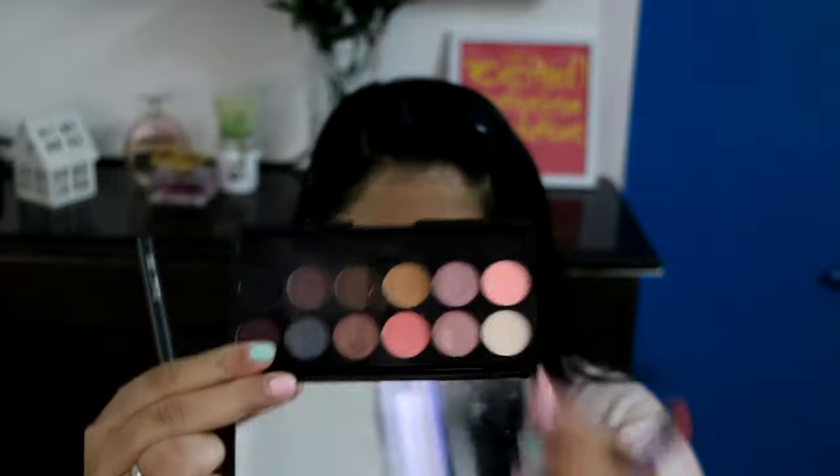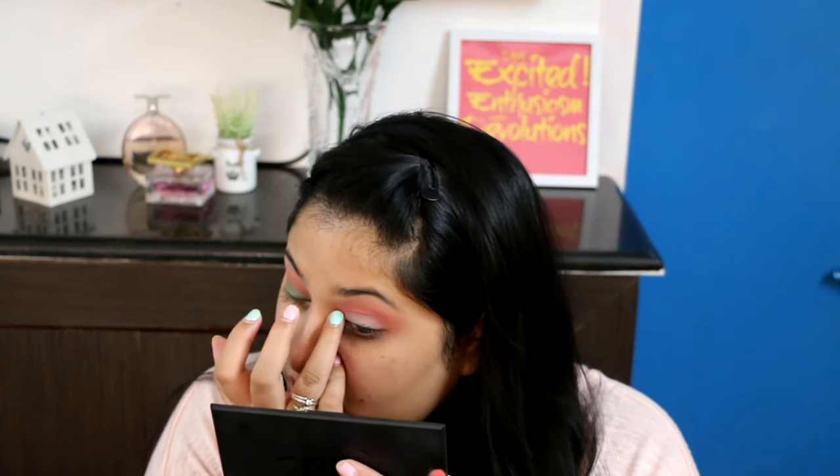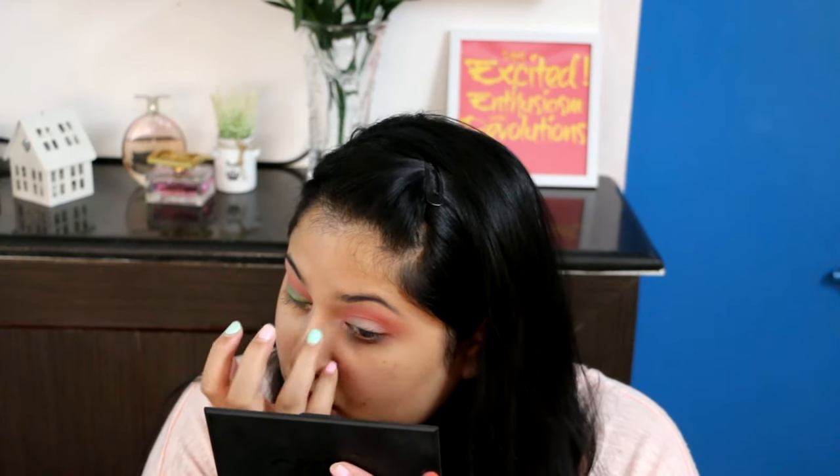Next, going into that cream shade on a fluffy brush, I'm highlighting my brow bone and buffing the light coral above my crease into it, creating a smooth transition. Then using that shimmery rose gold colour, I'm using my fingers to get the most intense payoff and applying it to the inner corners of my eye.